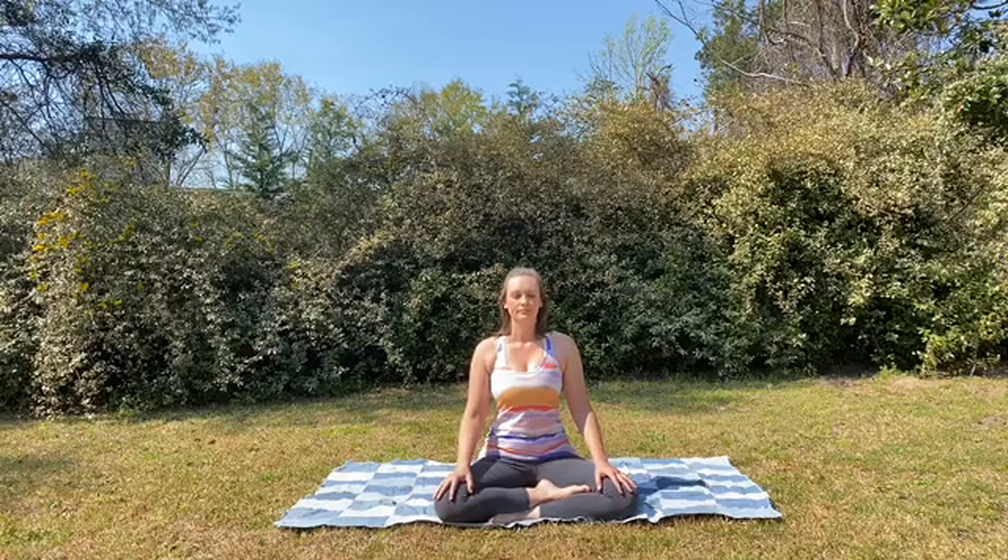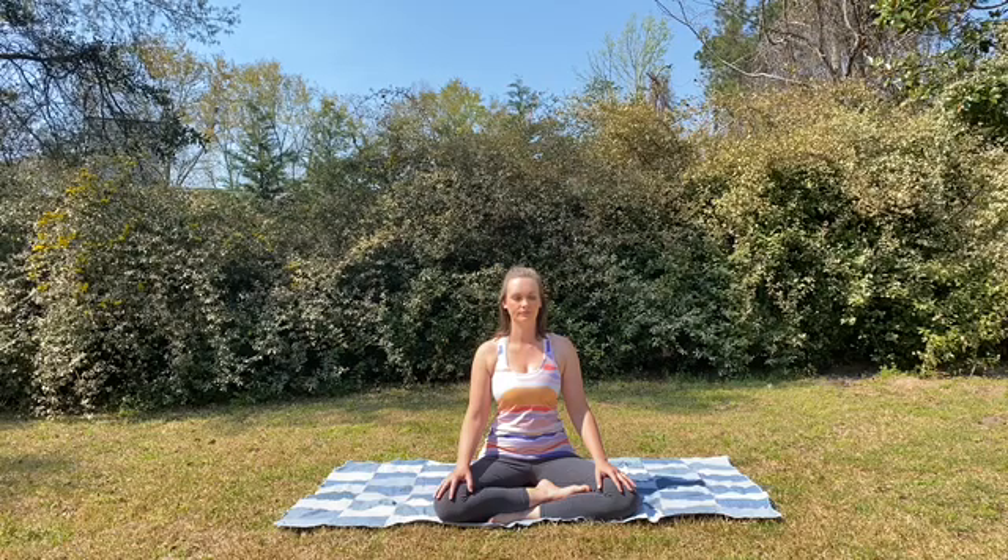Welcome. Take a few moments to take some nice full inhales and exhales, grounding into the present moment.